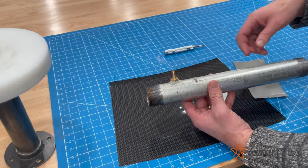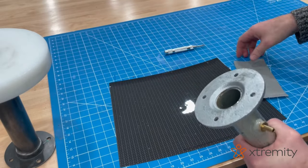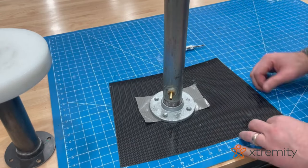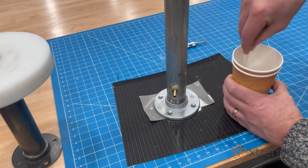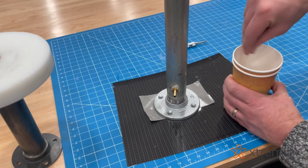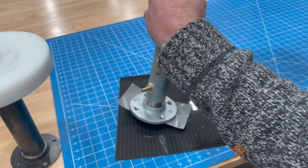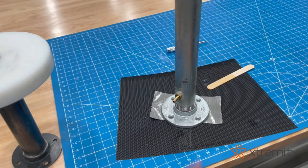Now we have our barb screwed into the pipe and glued in, so we can thread it into the floor flange — just tighten that hand tight. I put some duct tape over the bottom to seal it up and set it on something disposable, because at this point we're going to pour resin into the pipe to seal the bottom airtight. I mix up a little resin and pour it in — it doesn't take much, just about half an inch — then let it set up.